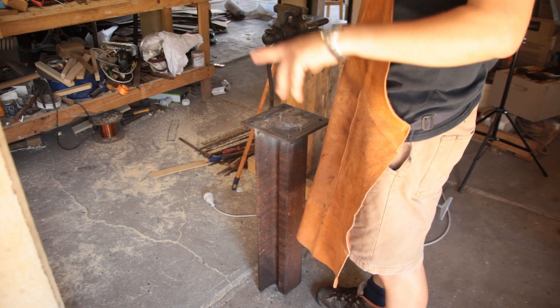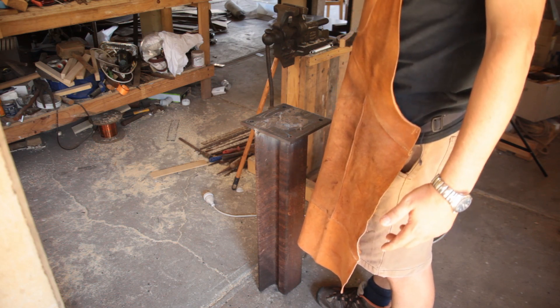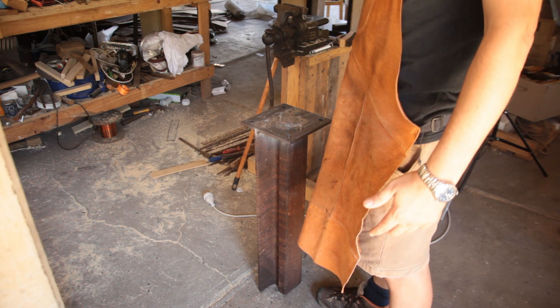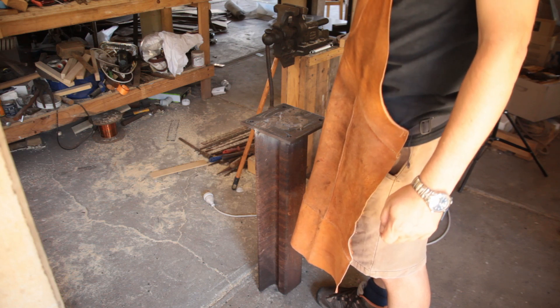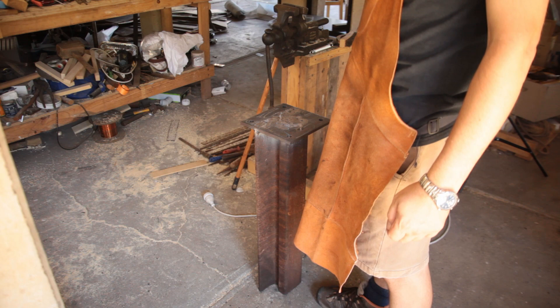Got to work on the lathe a little bit so we can turn the mounting pins for the linkages for the hammer arm. So that's going to be the next major project. The next major component of this build will be those pins — that's going to be a lot of turning. I may shoot a little bit of that, but it's not the most exciting stuff.